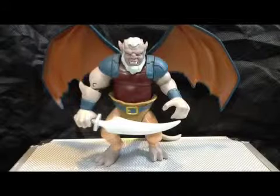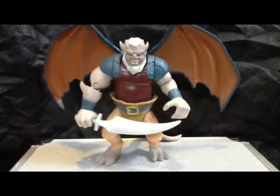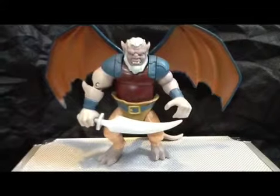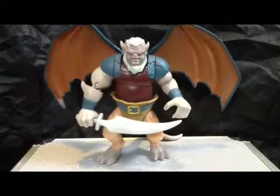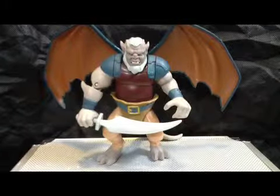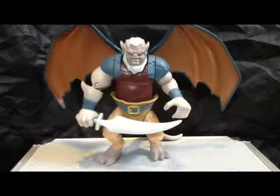Hey guys, Zollard here, back with another review, and today I'm very happy to bring you a review of the Gargoyles Hudson from Series 2. Today we're having a look at Hudson with Sword Thrusting Body Blow — I believe that's what it's called. If not, you saw it in the intro.